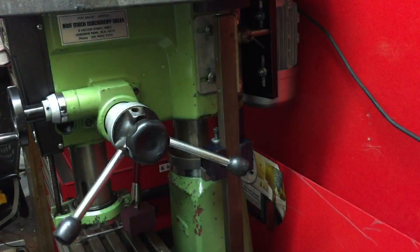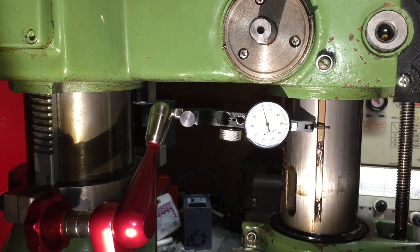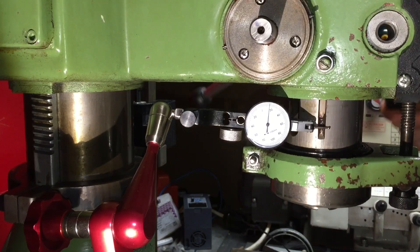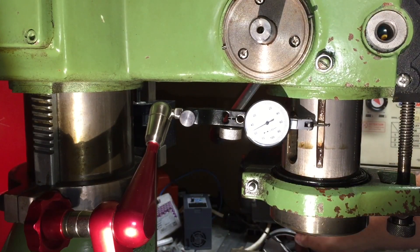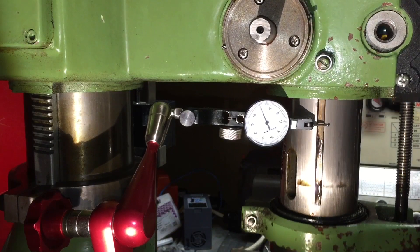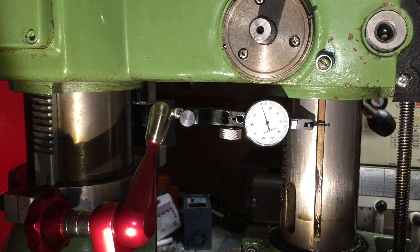Alright, let's bring our light around the other side. So where we are now, we have our dial indicator set to zero again. We're going to do our lift and lower test. Essentially what we're looking at there is 0.002 millimetres plus or minus on the quill going up and down.